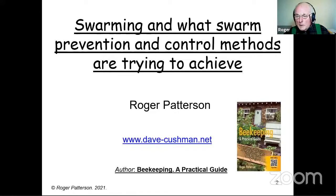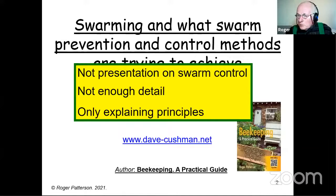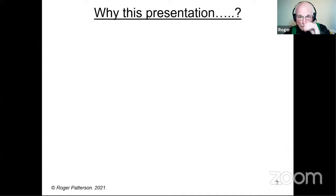The usual commercial beforehand — you know about the book, Dave Cushman's website, which I might not be mentioning too much today, but I'm still coming across a lot of people who aren't aware of it. I think probably a lot of local beekeeping associations aren't linked to it. This is not a presentation on swarm control; I haven't got time for that. All I will be doing is very briefly describing what's happening so that I can explain the principles of what the method is trying to achieve.